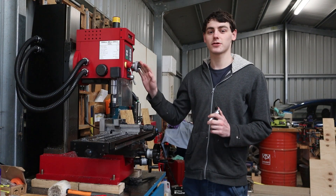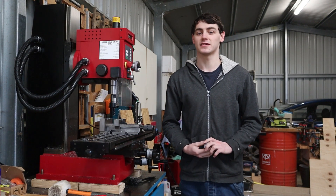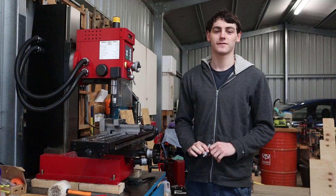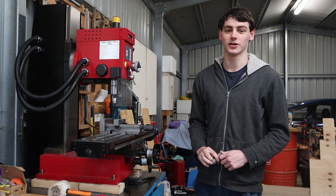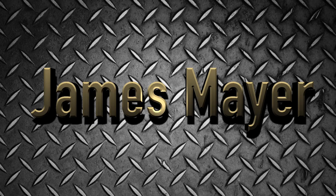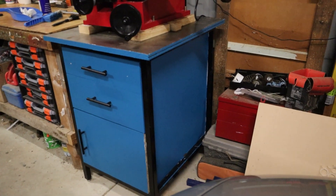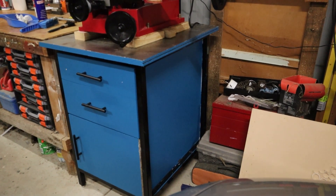I've just bought a milling machine and today we're going to take a deep dive into everything about this machine, as well as making my first project which is a fly cutter. Thanks for joining me here today. In the last episode I made this milling stand with some storage, and if you want to see that video there'll be a link in the description.